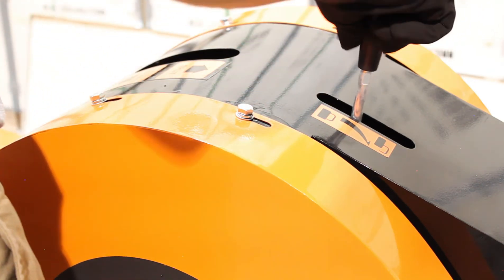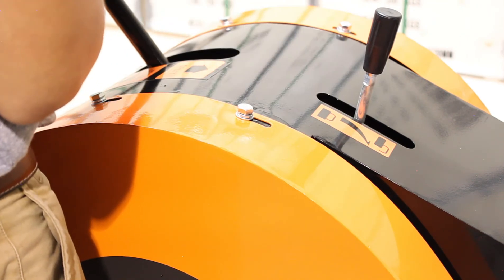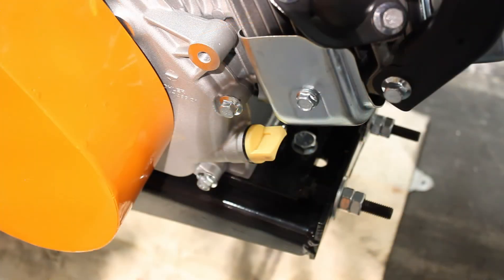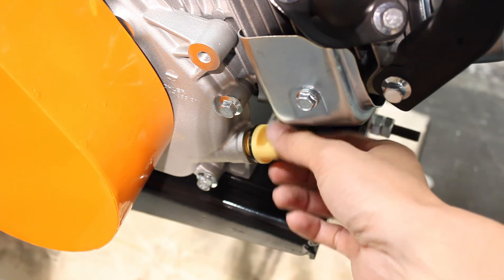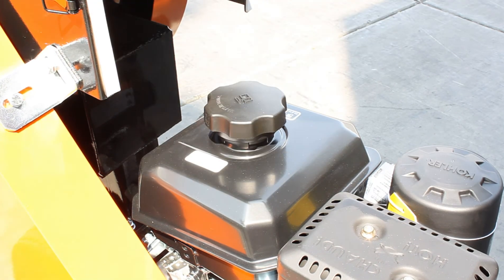Last, you want to install the safety handle and the engagement handle. These are threaded so they should just thread right in to the receivers. Now it's time to fill the engine with 0.63 quarts of 10w30 motor oil and up to 4 quarts of 87 octane gas.